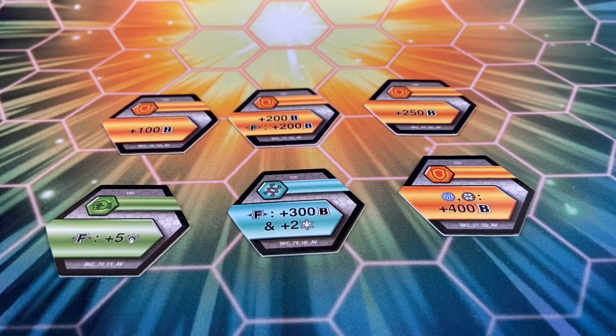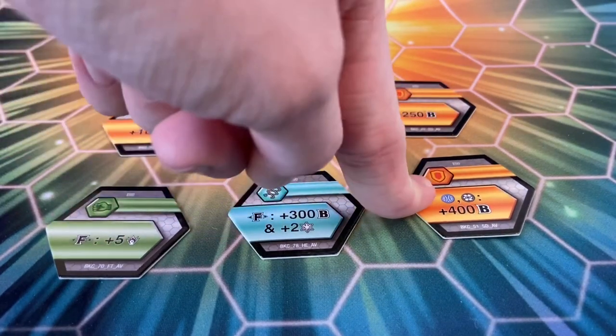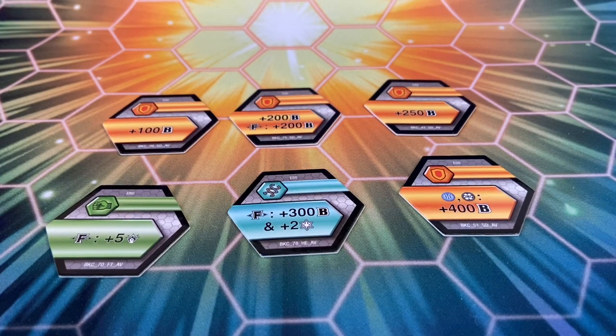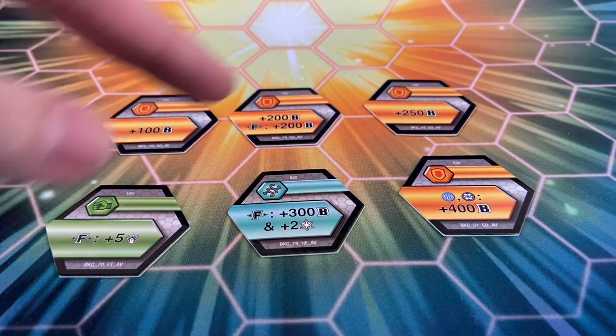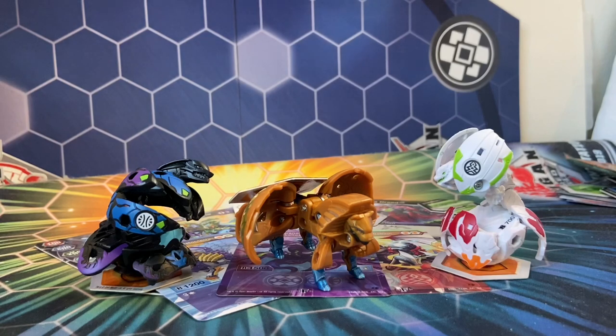Here are the six cores you get in this pack. I had to take a breath because I was so excited. Some of them are pretty good, some are not too good. The best core in the pack is probably the plus 400 Aquos Darkest — the rest are meh. Fusions just are not good and it's a shame. Unfortunately the only good core in this pack is that plus 400 Aquos Darkest.